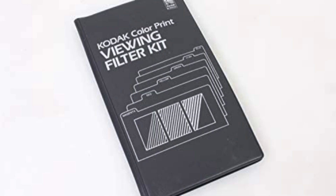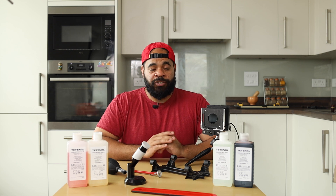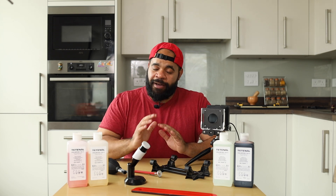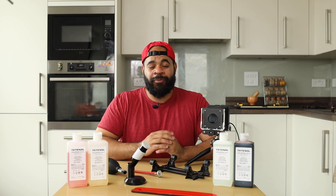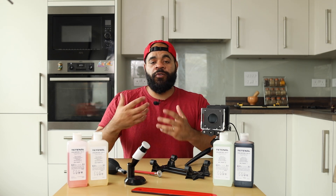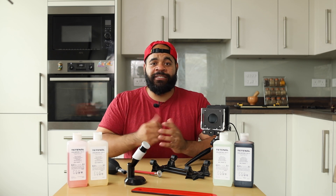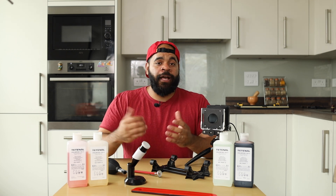The last non-essential item is color gel filters. These are filters made by Kodak from back in the day, and they're meant for you to look at your prints to help you determine how much more magenta or yellow or whatever to add or take away. This is extremely helpful for beginners in assessing what color your print has and how you can alter it. However, it's definitely not essential. I still don't own these because they're quite expensive — you can only really find them used on eBay. I just learned the colors myself and trained my eyes, and as long as I look at my prints in daylight I can judge how much magenta or yellow to include.